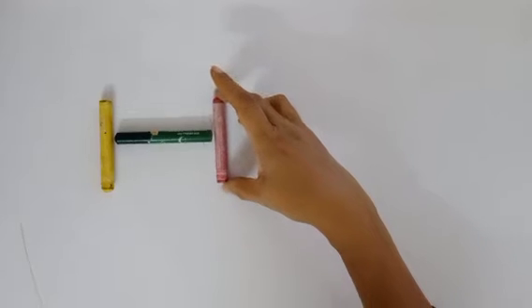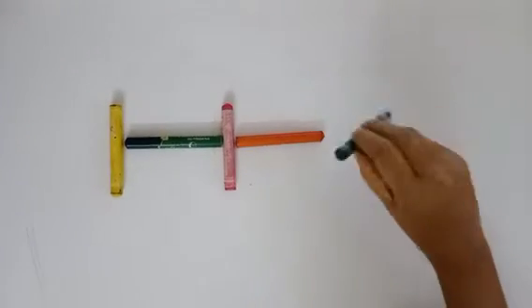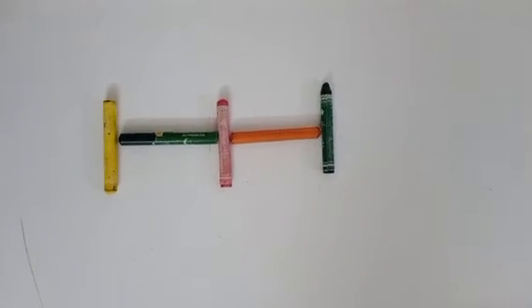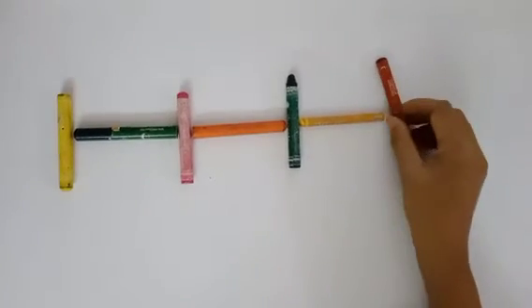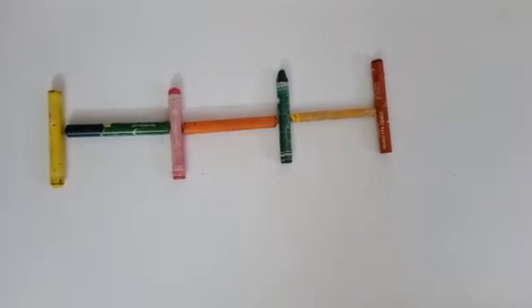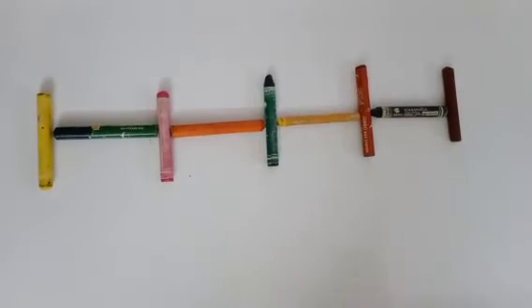Vertical. Horizontal. Vertical. Horizontal. Vertical. Horizontal. Horizontal. Vertical. Horizontal. Vertical.